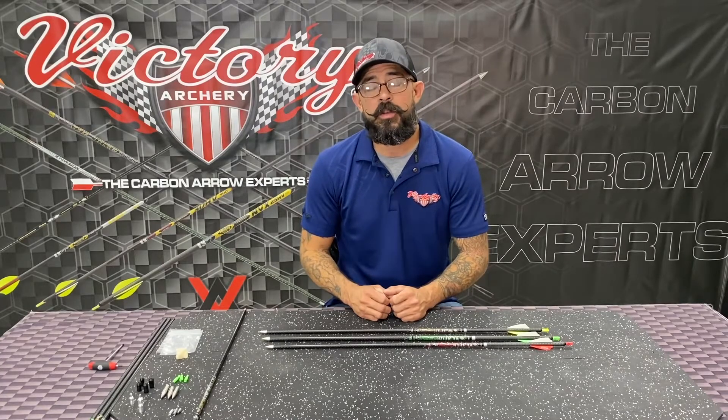Hey y'all, welcome to another episode of Tech Tuesday brought to you by Victory Archery. My name is Nate Watts, I'm the QC manager for the company.